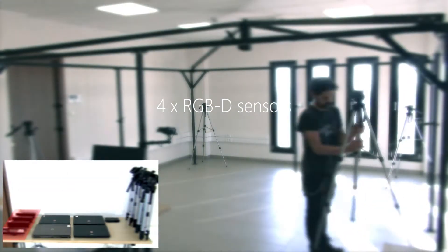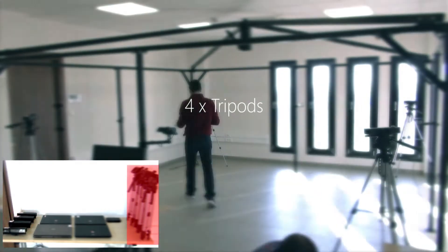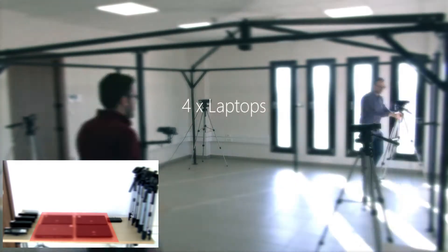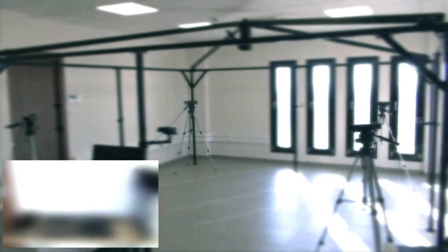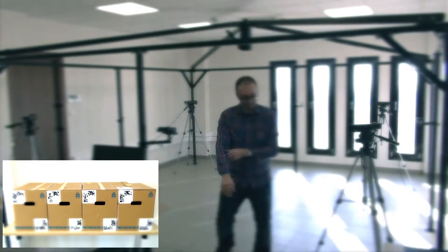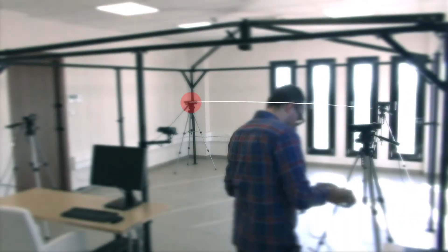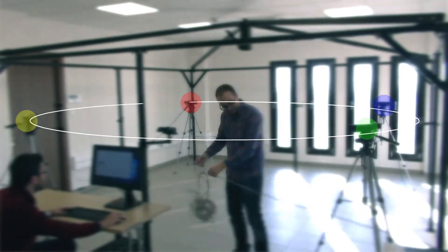Our system consists of four RGBD sensors placed on four tripods. The sensors are connected to four laptops which transmit data to a central PC via a 1 gigabit network switch. We also need four standard packaging boxes in order to calibrate our system. The RGBD sensors are placed in a cross pattern covering a 90 degree field of view each, so that the subject can be fully covered.